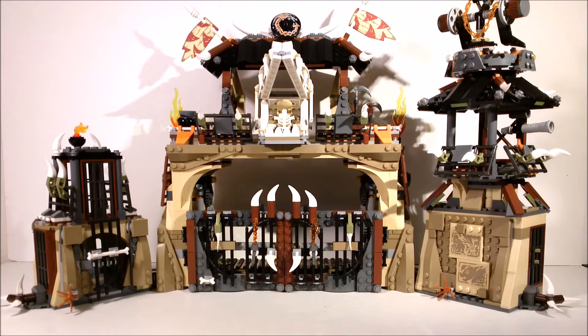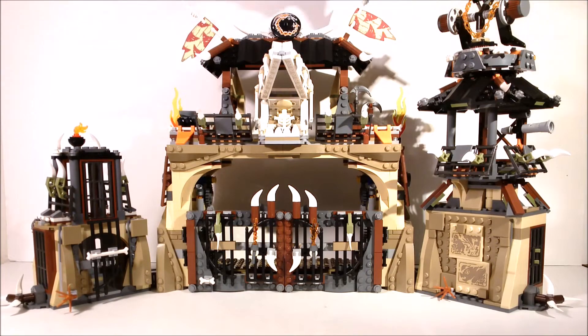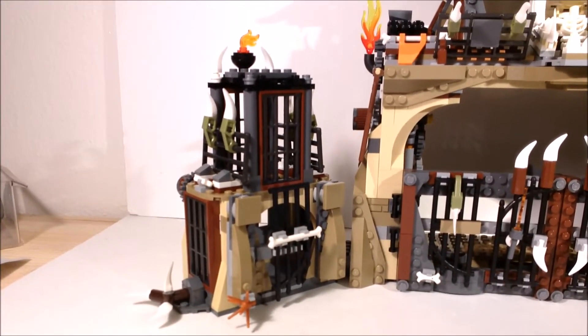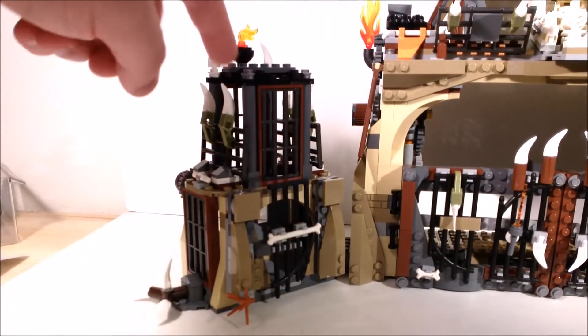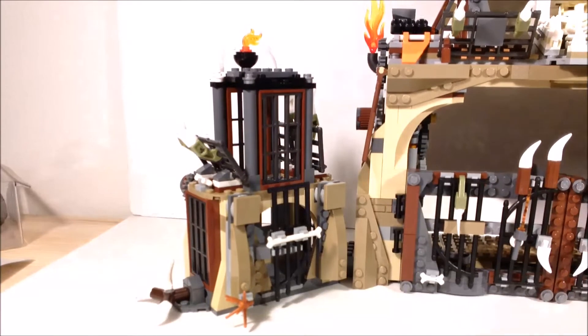Here we have the full structure of the dragon pit, or more likely an edge of the dragon pit. You'd probably need at least two more copies to build a full pit circle, but that would limit play for most kids, so it makes sense to build this really detailed wall. You have a prison cell on one end, then the main gate, and then the guard tower. Let's focus on the prison cell first.